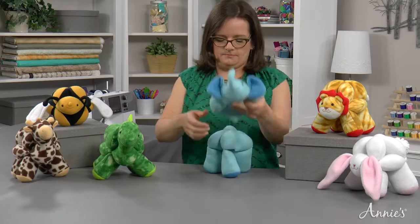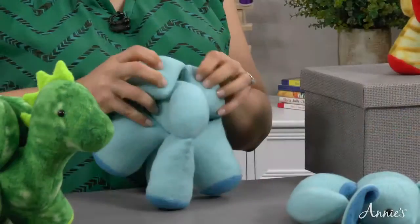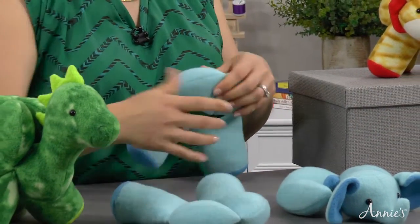They're all based on traditional puzzle balls and come apart into three segments or rings that have to be assembled to form the animal. I'm going to take this elephant apart so that you can see how it works. Here are the three separate rings: one, two, and three.